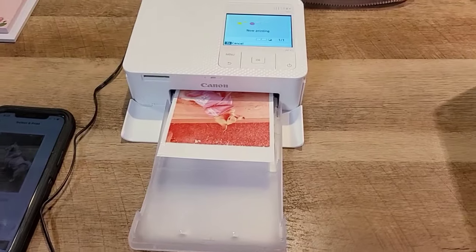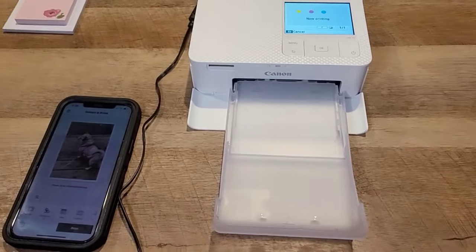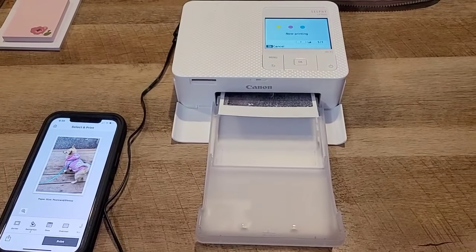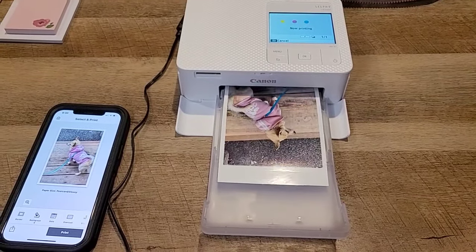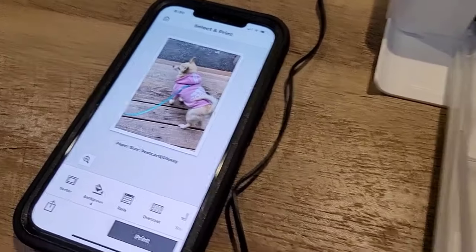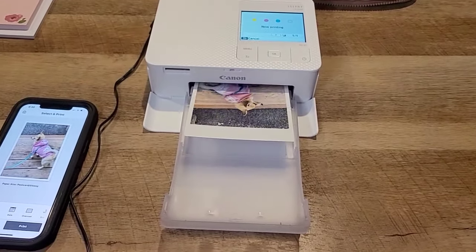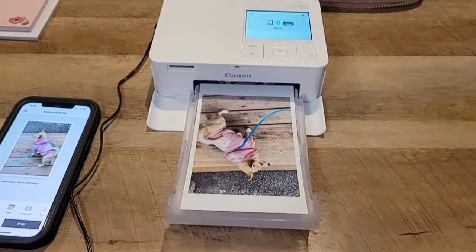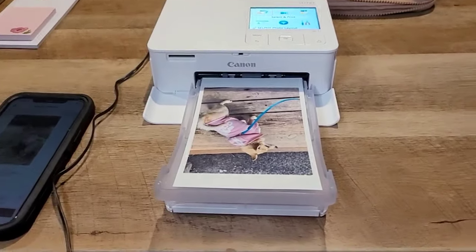First it did the yellow, then the magenta, and then it does the cyan blue. Foxy looks so adorable with her little sweater on. And voila — wow, look at that quality! Such great quality. I'm going to put the camera back so I can show you guys.